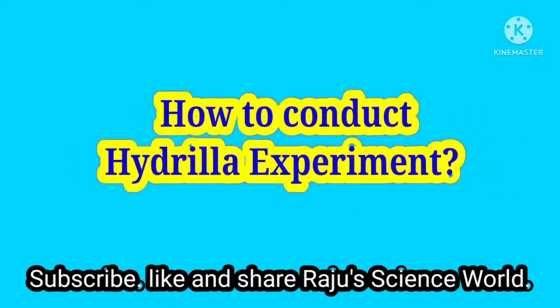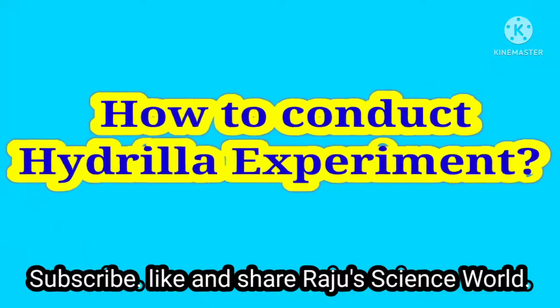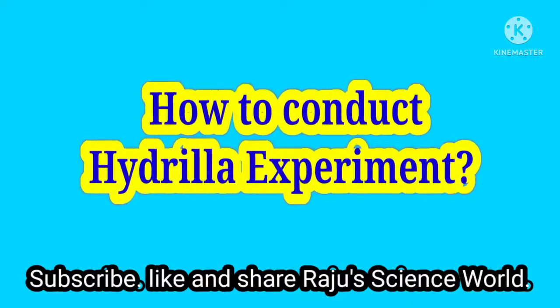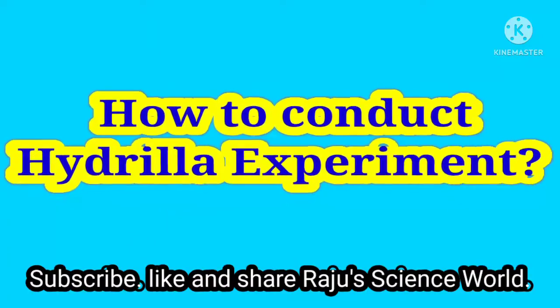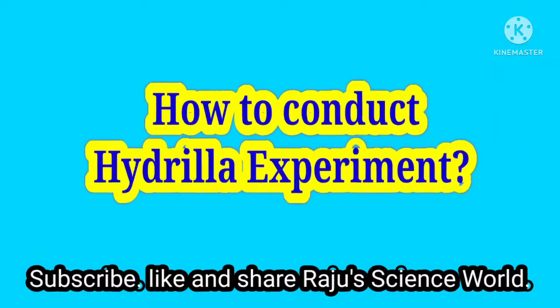This video is brought to you by HIDALA experiments, featuring the Plus2 Botany Practicals. The physiology experiments in this series are brought to you by HIDALA experiments.